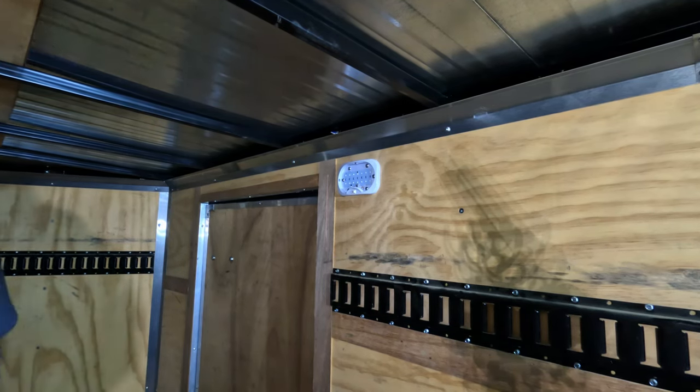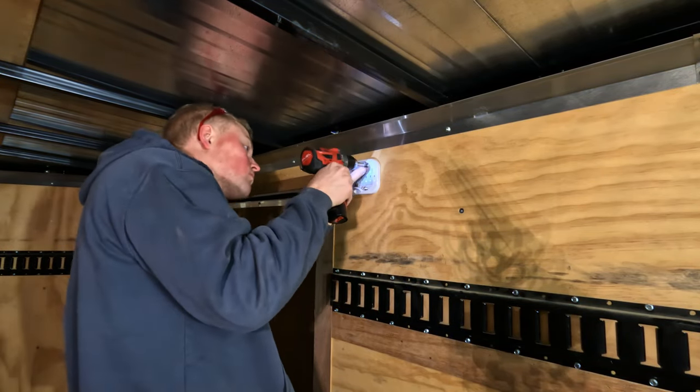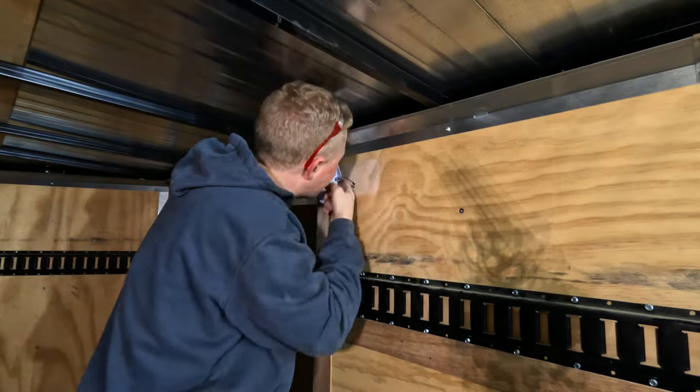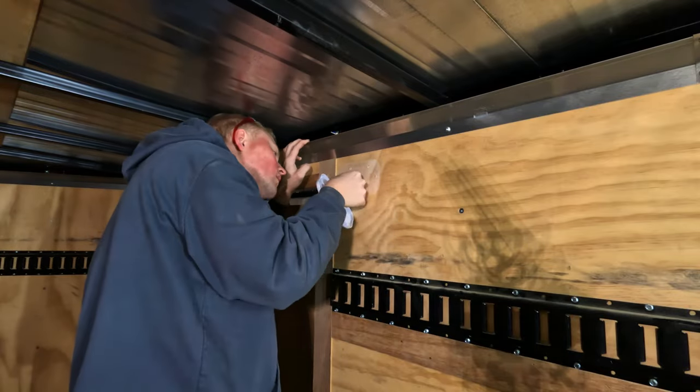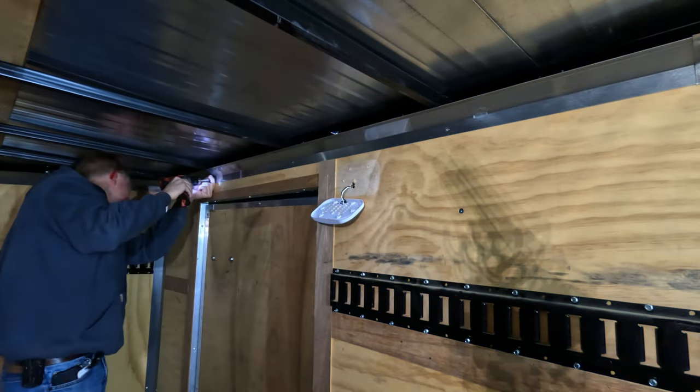I'm starting this project by removing the original light inside the trailer. I'm removing this because this is where the 12 volts from the vehicle or truck that's plugged into the trailer is coming from. So I'm going to tap into this wiring for the new lights.